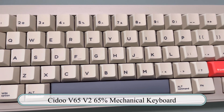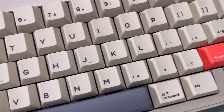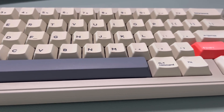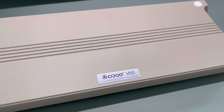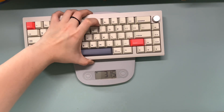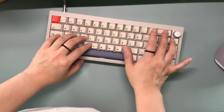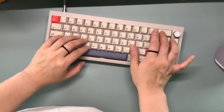Next on my list is the Cidoo B65, a 65% mechanical keyboard. If you told me this keyboard was custom made and cost about $500, I would 100% believe you — but it's not. I was able to purchase it off Amazon for $130 and I've done no modifications because it just sounds so good. It has an aluminum body and it does weigh quite a lot — it's probably one of my heaviest keyboards, weighing in at about 1,342 grams, 45 ounces, or two pounds and 15 ounces. It is completely stock and comes with Quark Matte switches and PBT keycaps.